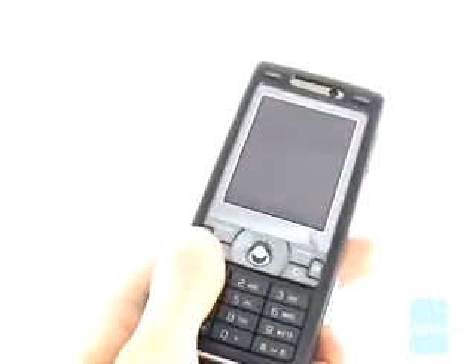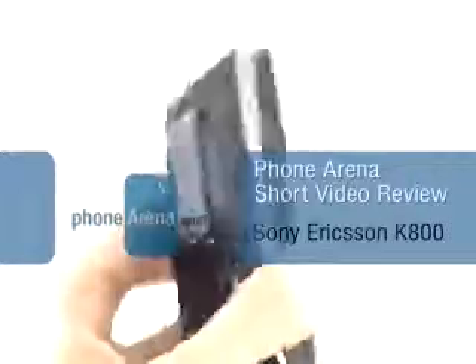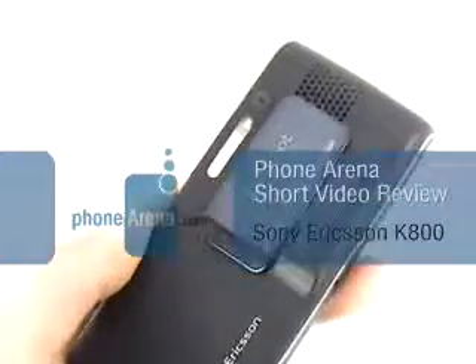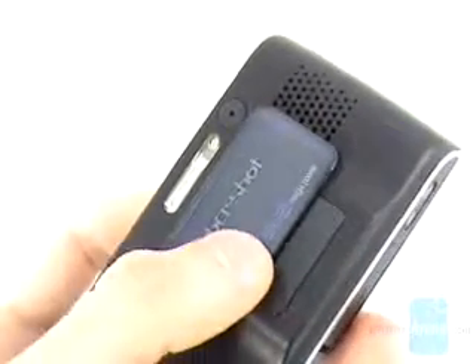This is Fauna Arena's video review of the Sony Ericsson 3MP phone, the K800. After the success of the Walkman series, Sony is trying to use another of its popular brand names, the Cybershot, as a selling point for its top of the line camera phones.